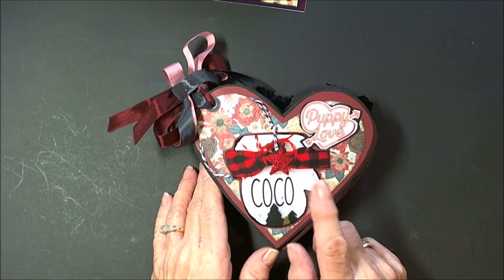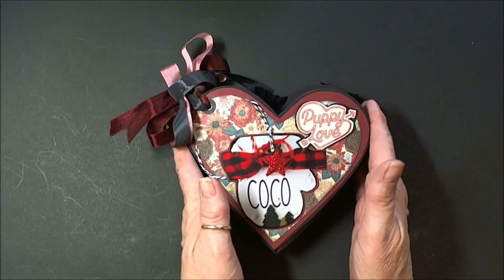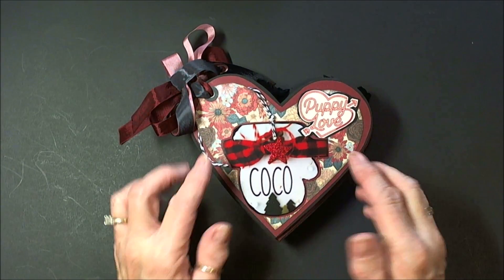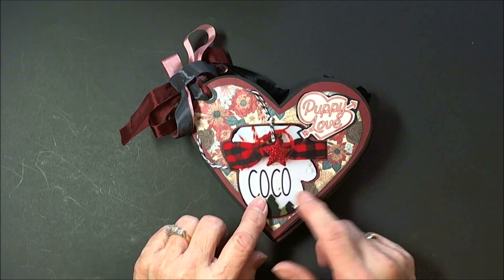At Christmas time, I got all these pictures from Facebook, because this is a surprise — Paula didn't know I'm making it for her. At Christmas time, Paula made this mitten ornament to go on the tree with the puppy's name, which is Coco.